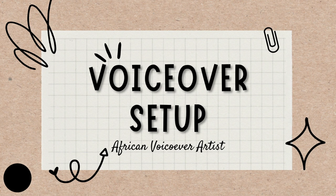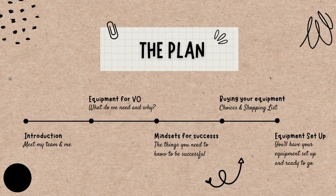Welcome to this webinar. Today we're going to be talking about setting up for voiceover — particularly setting up your equipment. But let's go on to the plan first.